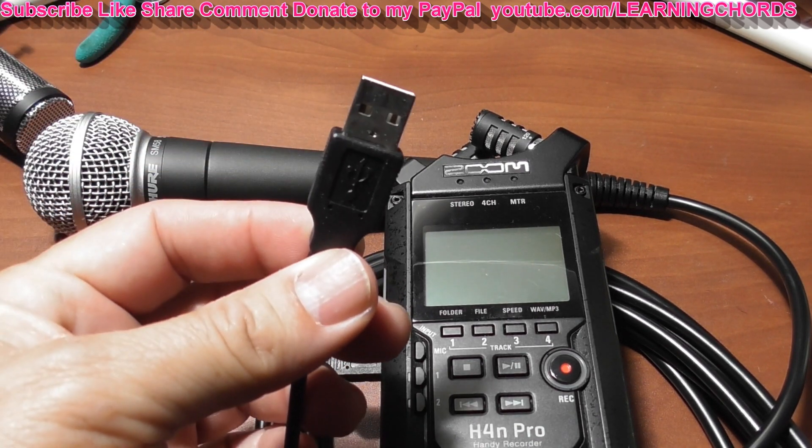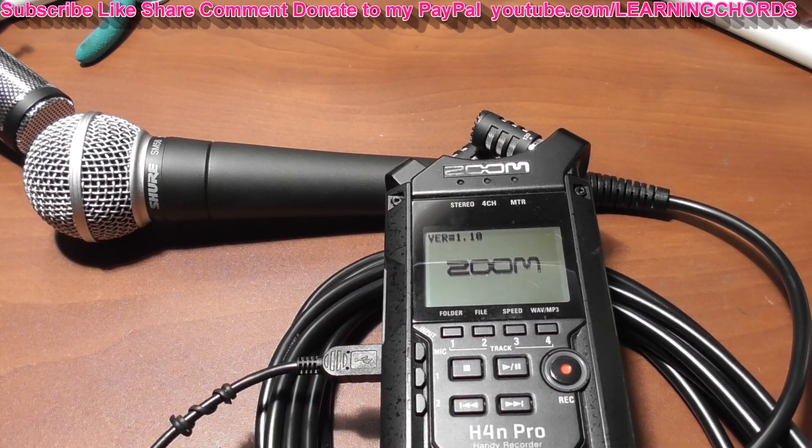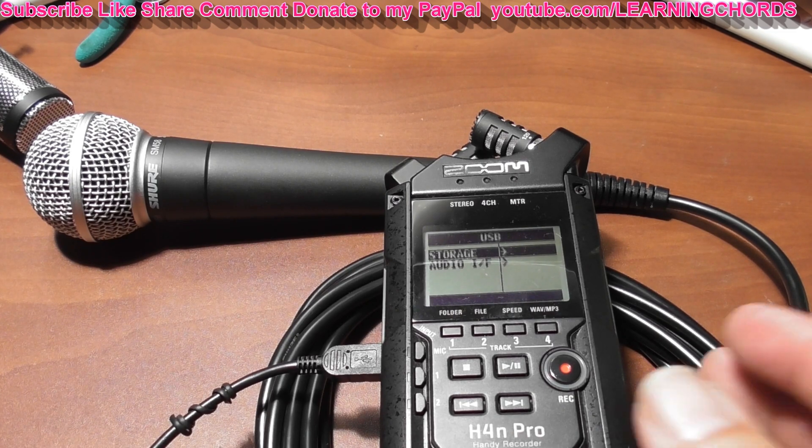I'm going to plug this end into the computer. Once it's plugged into the computer, it turns on by itself. You have to do it in this order.